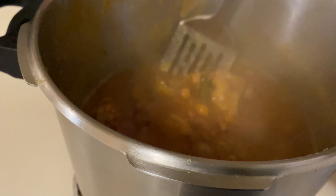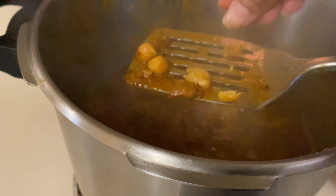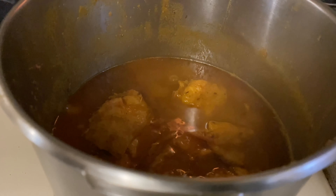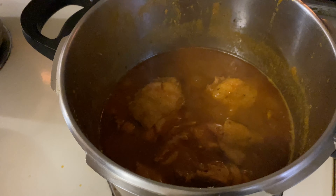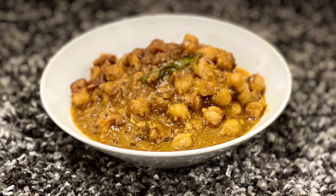After half an hour, check your chickpeas to see whether they are cooked or not. They're soft enough and the chicken is also cooked — so Murg Chole is ready to serve. Serve Murg Chole with naan or roti.